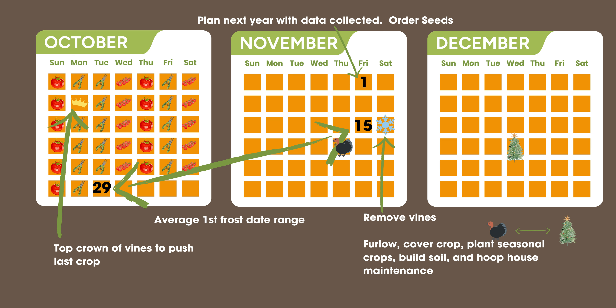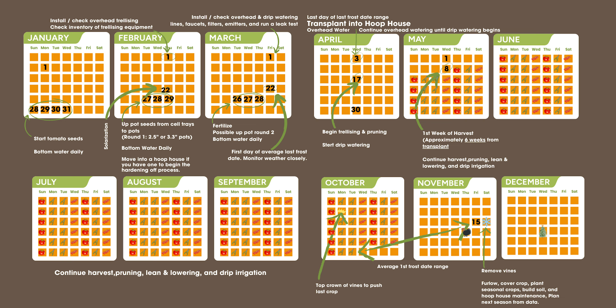In between Thanksgiving and Christmas, as you're deciding what to do with your hoop house for that part of the season, do your hoop house maintenance and start the planning process using all the data you collected all season long — what changes or focus points will you make for next year. Then take that plan and repeat and profit. With that year of experience under your belt, you'll see that incremental increase in yield and confidence in yourself as a grower.